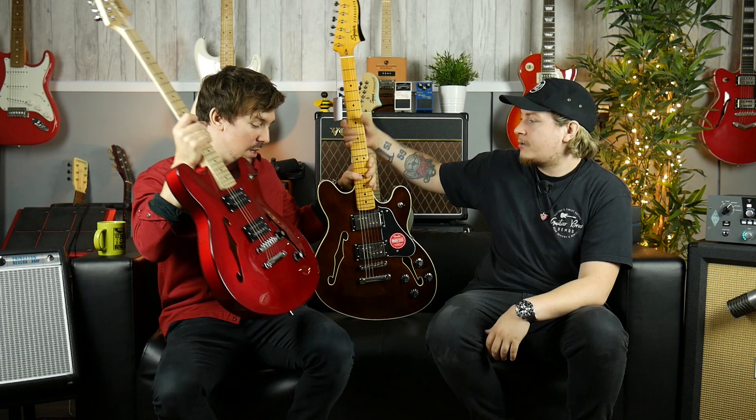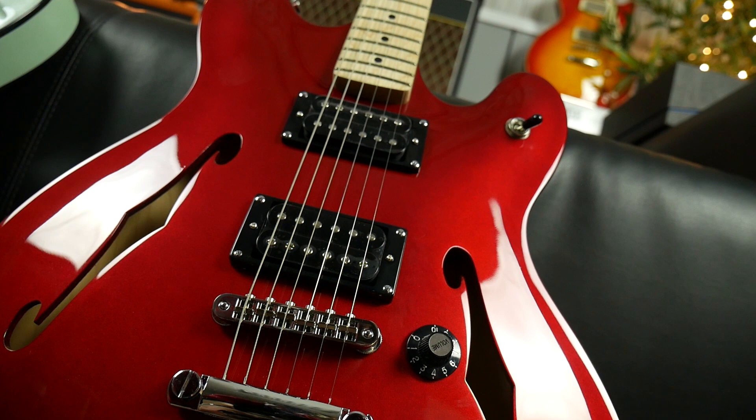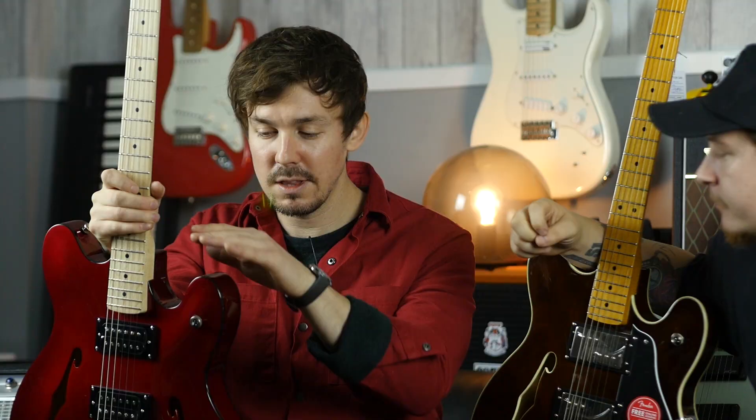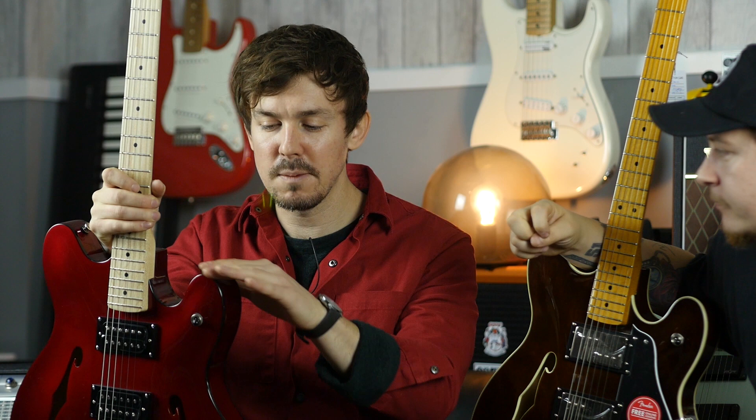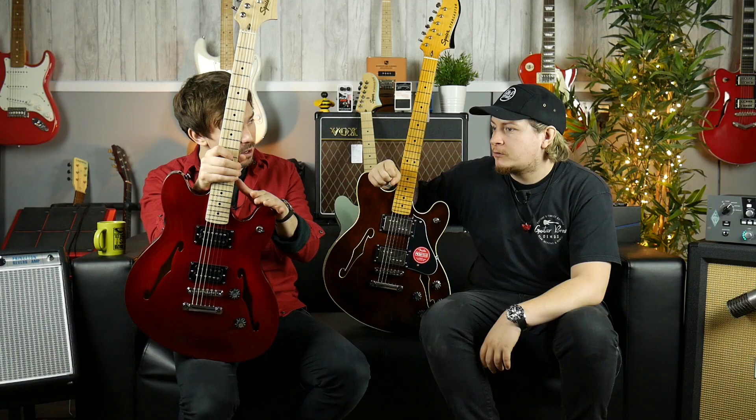So this is the Affinity — Candy Apple Red. Another line in the Squier range that's done very, very well. If you're looking to start out playing guitar, the Bullet and the Affinity series Strats and Tellys are so good. In terms of the most affordable Squiers you can buy, the Affinities come in second to the Bullet.